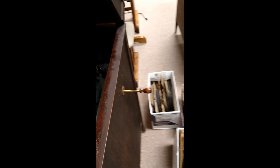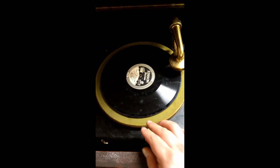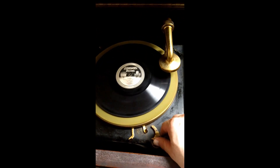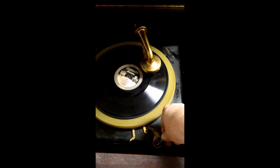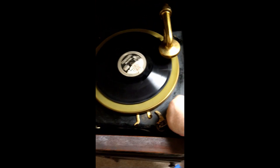Now we'll do a quick tour of the machine itself. We wind it with the crank there — that's already prepared — and we'll start the platter and drop the tone arm down. It would help if I did that properly. Still getting used to this thing.